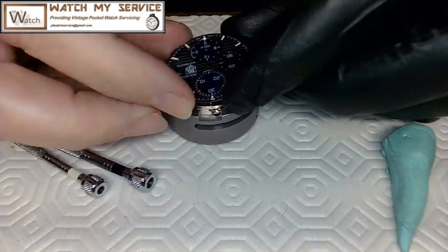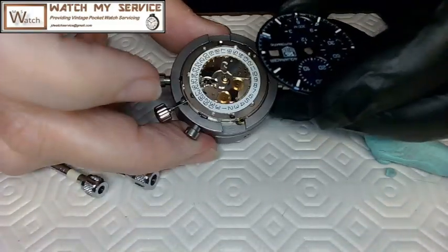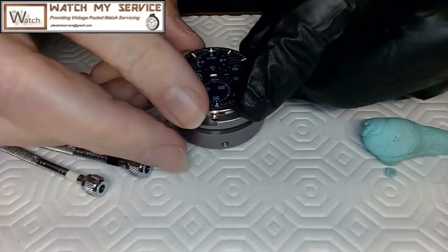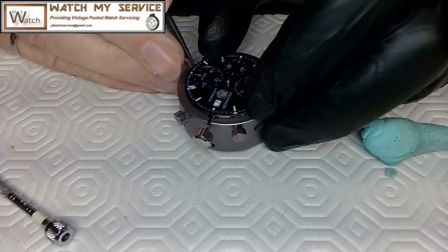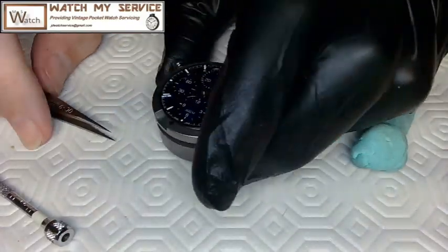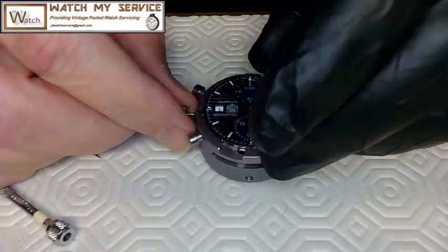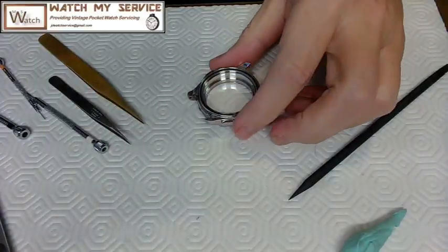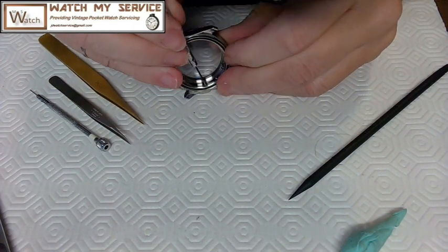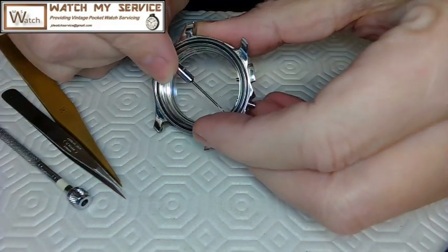Now I put the face on, making sure I don't damage the pivots. I align the dial feet — there's only one way to put it in — push it down, and use the little locks on the side for the dial feet instead of screws, which is handy. I check that the date actually sets. Here I've got the case and I notice it needs significant cleaning, so I unscrew the pushers — the springs and pushers go into the ultrasonic cleaner. There's a lot of dirt to deal with and I remove and inspect the gasket.